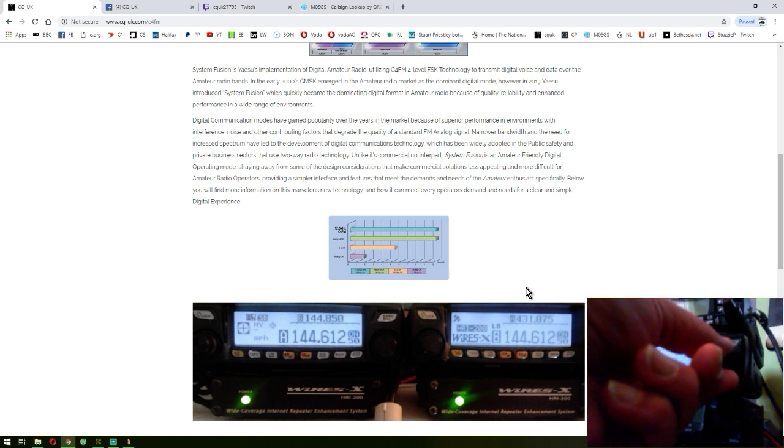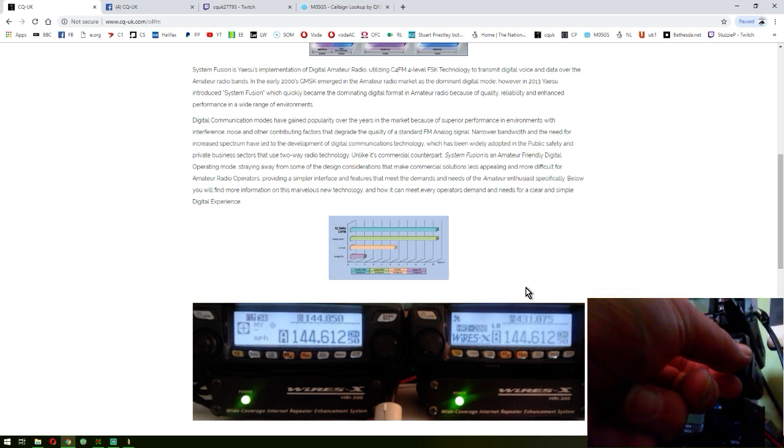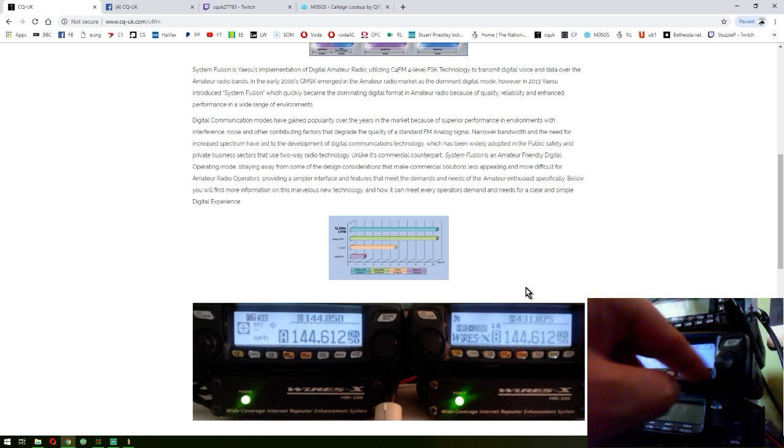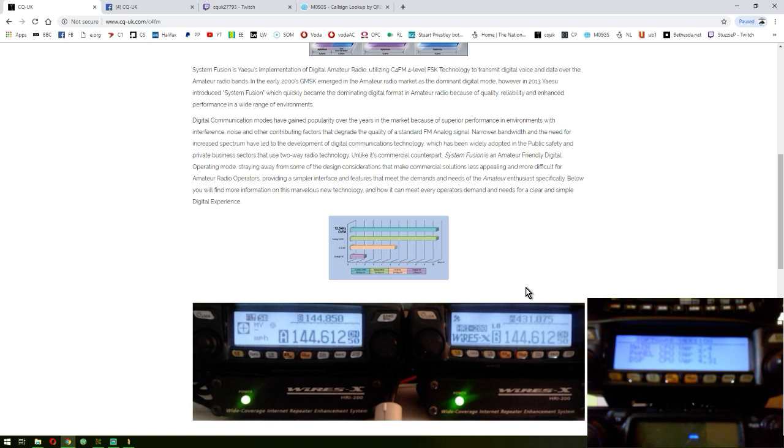Just go into the menu system on the radio. So the software version I'm using at the moment is the latest version from Yaesu. I'll just move the camera so you can see that a little bit better. The main software version is 2.4, the panel software version is 2.1, and the DSP software version is 4.31.